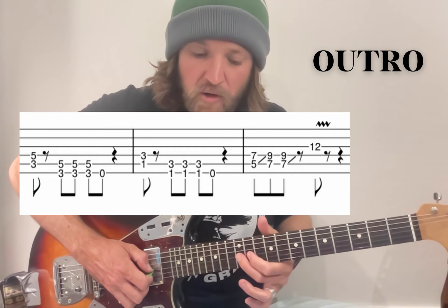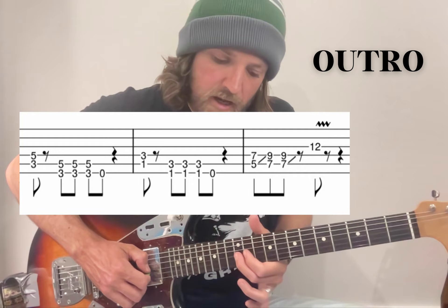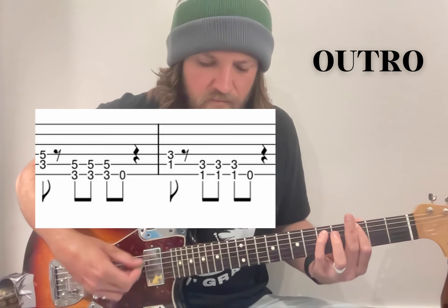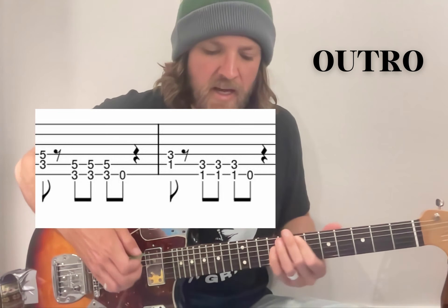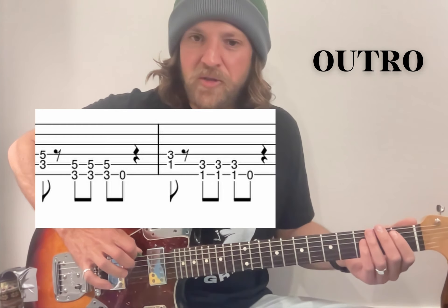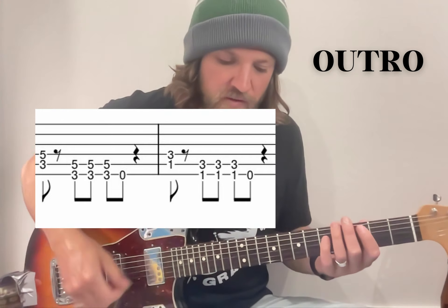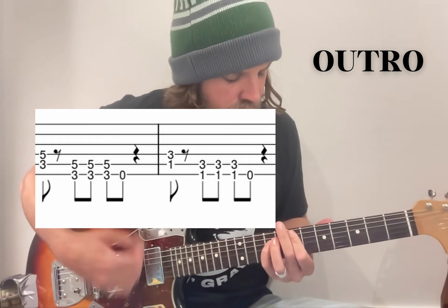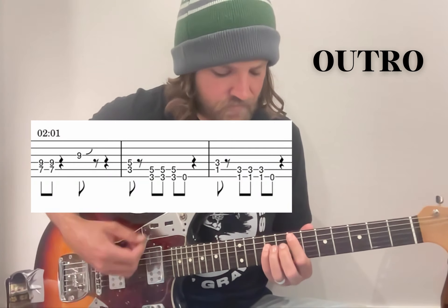And then we get to 12 as a cool vibrato on the G — shake the hell out of that. Back to the power chords. And then this bit would be sweet if I had a Bigsby or a whammy bar, but it's just open on top, drop it down, and then power chords to finish it. I'll just run through that whole section a bit slowly for you.